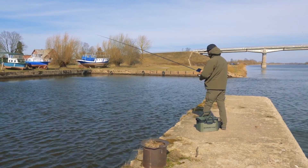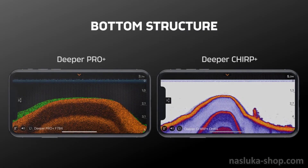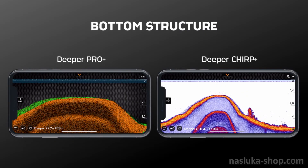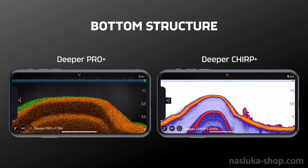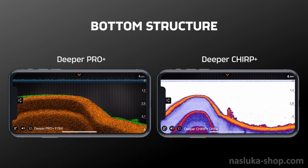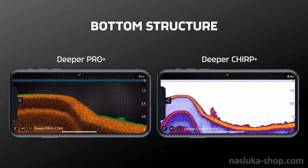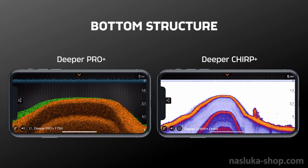Let's put these sonars side by side and see how they perform in action. For the first test, we will demonstrate how both sonars read the bottom structure. The Pro Plus is set on its standard color mode — orange, green, and yellow — while the Chirp Plus will have a brighter mode as standard. As you can see, they both show the same bottom structure.